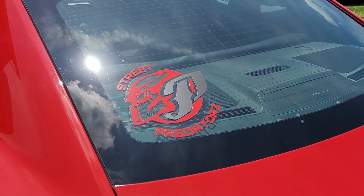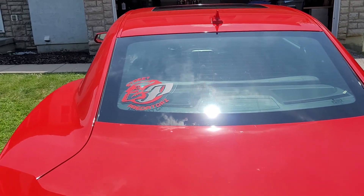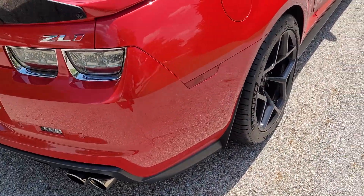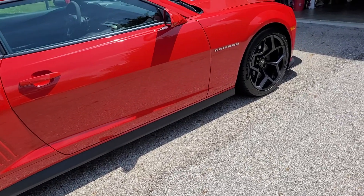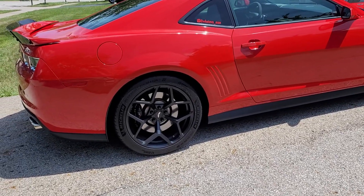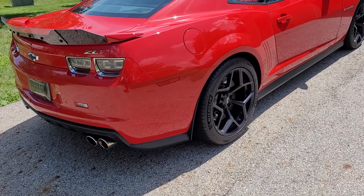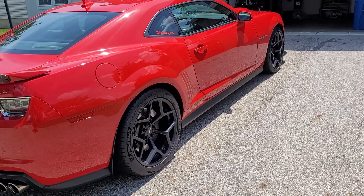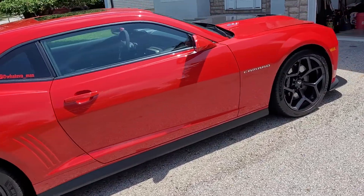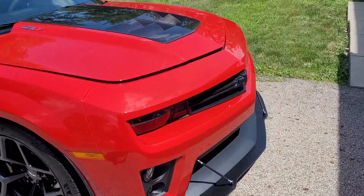Best car club in the land — Street Predators. I'm a member of Street Predators Ohio, but we are a national car club, so check us out. You might find a chapter in your area. Man, I love the wheels — nice upgrade. I'm not really a fan of black wheels because I hate cleaning them, and these Brembos put out a ridiculous amount of brake dust, but nonetheless they look really good on this car, especially given how much black trim is already on here.